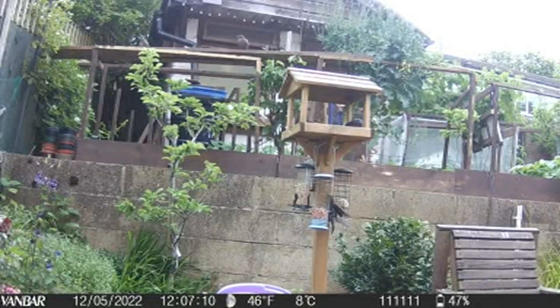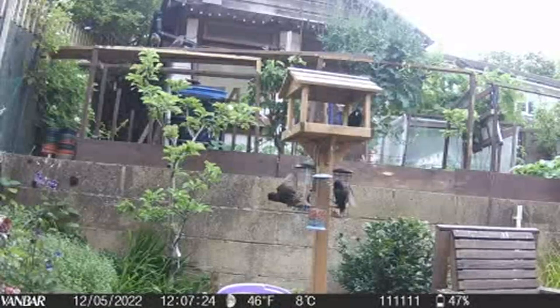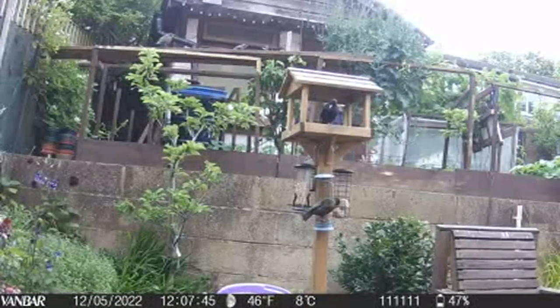Here are some stills I've taken of the birds on the bird feeders in our garden. I thought I was taking movies but I was actually taking stills, and you can see they're quite effective — caught in mid-flight there. So really a very good camera, I think.